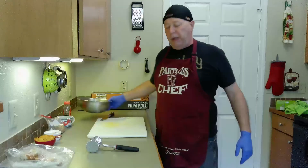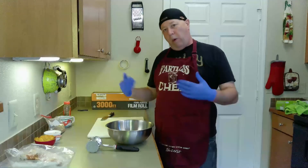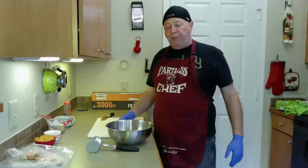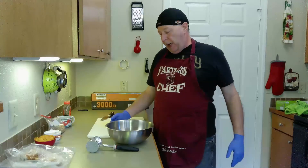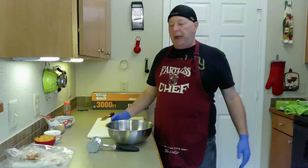Greetings! Welcome to The Road Cook! Today we are going to stuff or roll a pork loin, depending on your perspective. This will be a half pork loin. You can do the whole ones, but it's a little easier to learn on the halves. This one's a little over four pounds, which is going to give you somewhere between 8 and 12 servings, depending on the size.